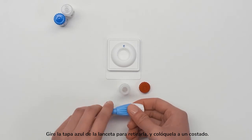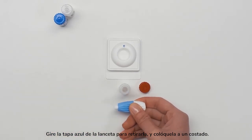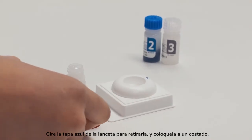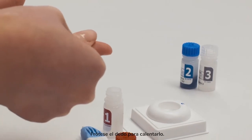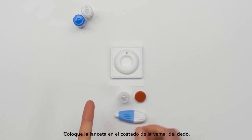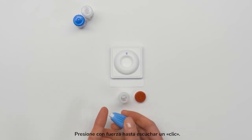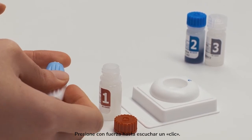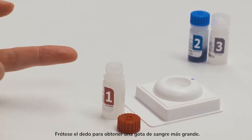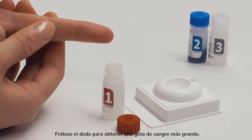Twist and pull the blue tip out of the lancet and place it aside. Rub your finger until warm. Place the lancet on the side of your fingertip and press hard until you hear a click. Rub the finger to get a larger, round drop of blood.